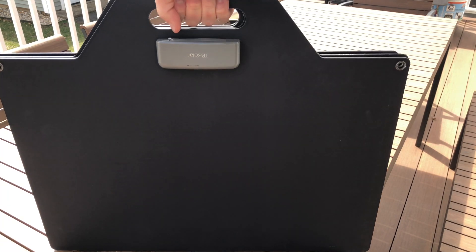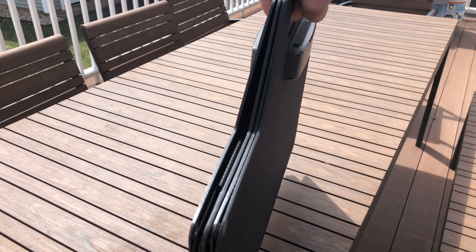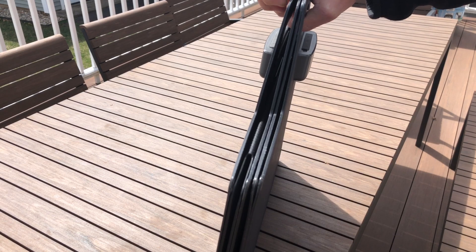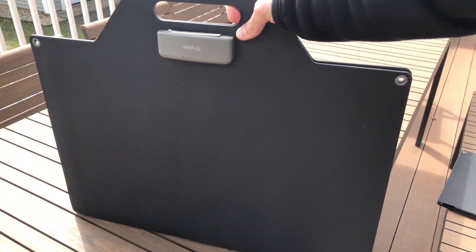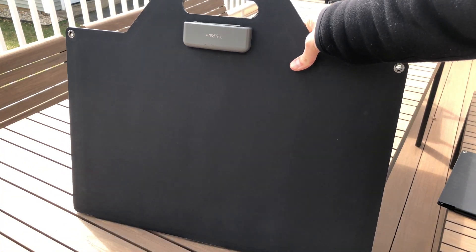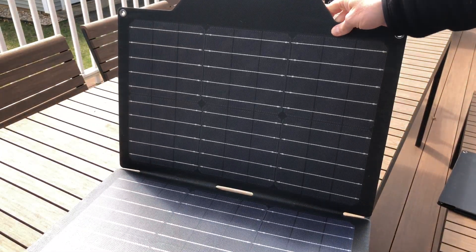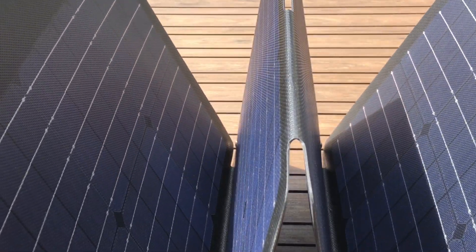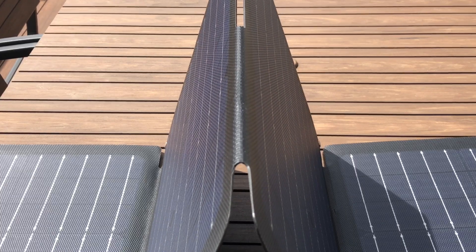As far as construction goes, both sizes of panels are physically identical when folded. Obviously the 120-watt panel is twice as thick. The handle is just cut out of the backing material, and you can see the junction boxes on the outside — overall really solidly built. The 60-watt panel opens into two sections, while the 120-watt opens into four sections, but otherwise they're pretty much the same.